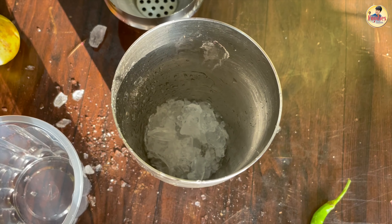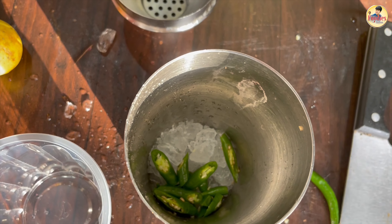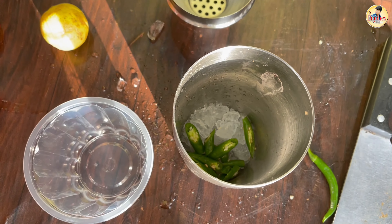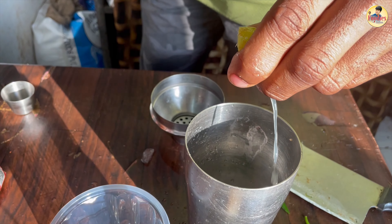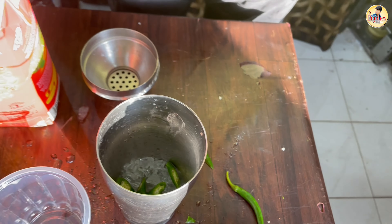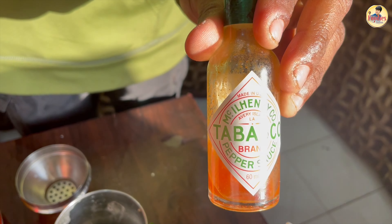This is our spicy sauce, which is starting to make a mocktail. First of all, we added ice in the glass. After this, we added green chili. Now we're going to add nibu (lemon). Tobasco sauce is also going in.